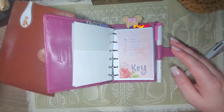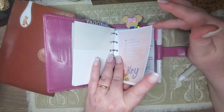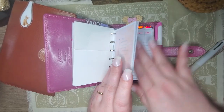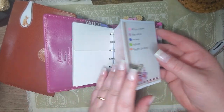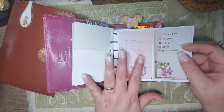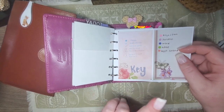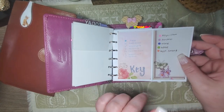This is my scheduling section. I'm using a Peanuts Planner color code because I like to have a color code. During the summer, I get so busy that I don't have time for multiple planners, so this will end up being my full-time planner. I wanted to make sure I had that option, so I'm using these inserts for this purpose.